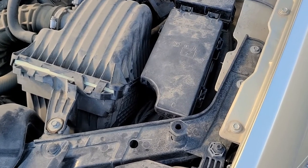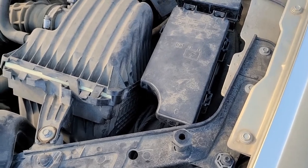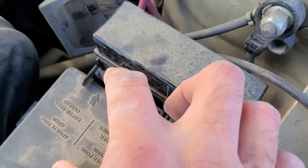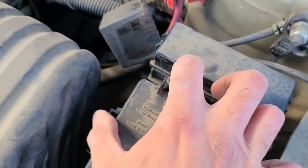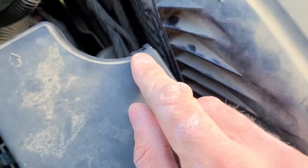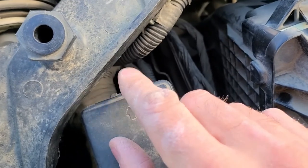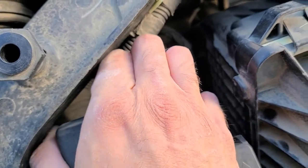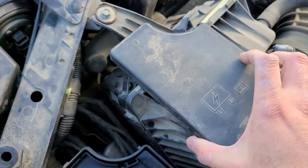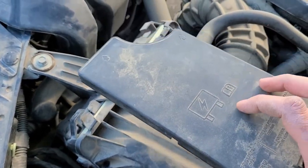The fuse box on the Dodge Avenger is located under the front hood. To open it, there are a couple of clips — two on this side, so just squeeze them and pull up until you hear a click. There are two more on the other side as well, so pull those up and then you can leave the cover off.